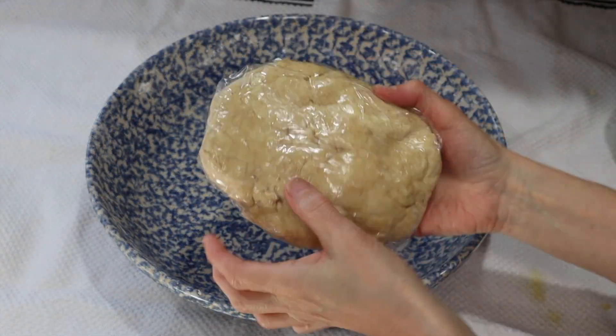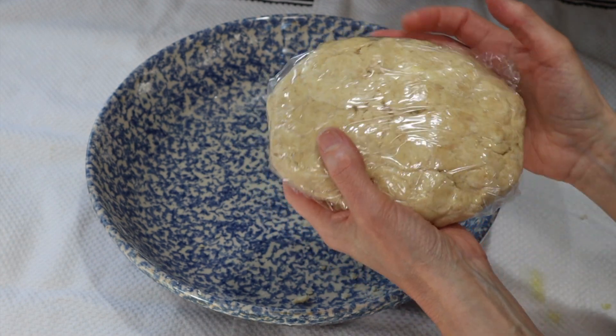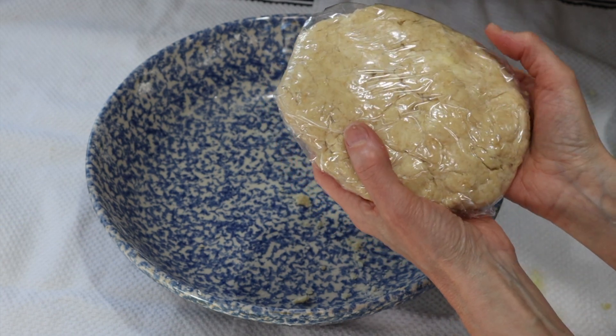I went ahead and wrapped it in a little bit of saran wrap and I'm going to stick it in the fridge so it can be cold while I get the filling all ready. That way it'll keep it nice and chilled and flaky for when we bake it.